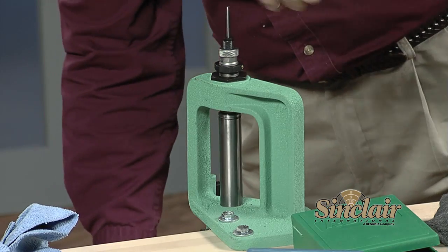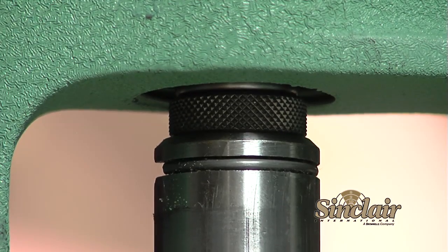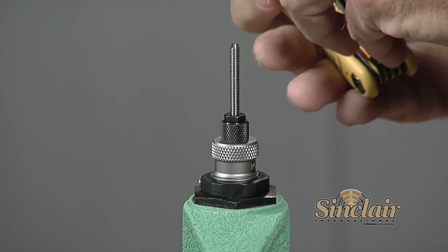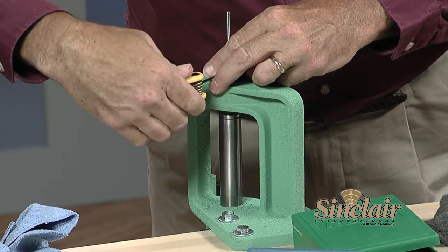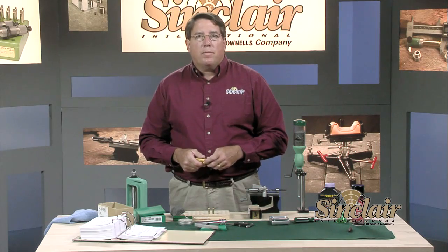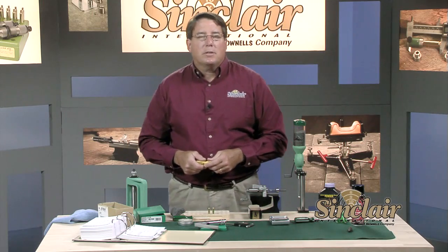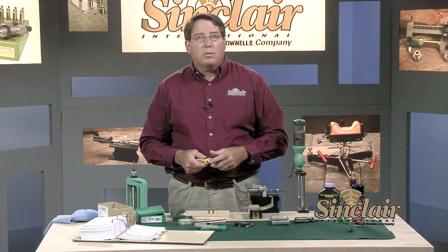Raise the ram to the fully extended position and thread the die further into the press until the die just touches the top of the shell holder. Turn the lock ring down until it contacts the top of the press and use the lock screw to lock the lock ring onto the die. This will prevent us from having to go through the entire process each time for that cartridge and firearm. There are other methods for fine-tuning the position of the full-length die to achieve minimal cartridge headspace that will allow the cartridge to chamber easily but without excessive clearance — some of these methods require either trial and error or measuring tools.